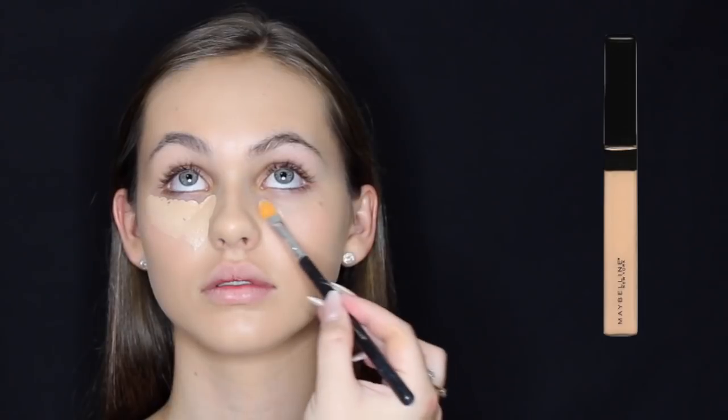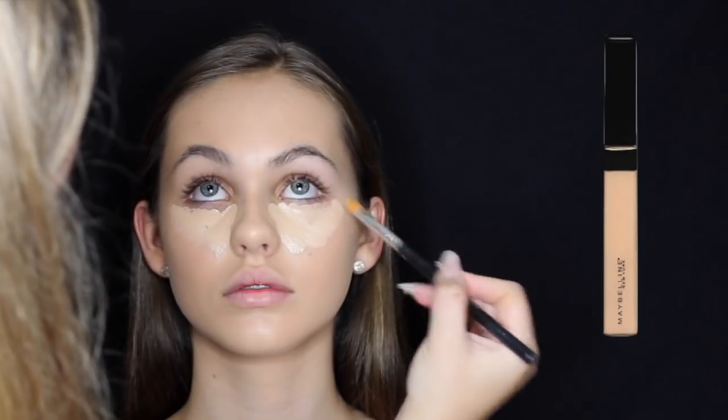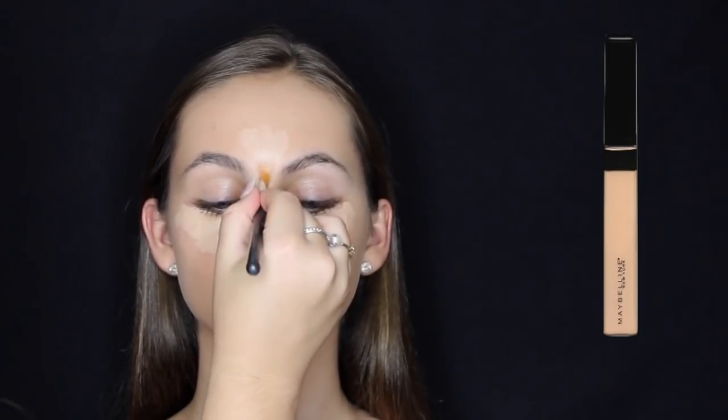I'm putting the Maybelline Fit Me Concealer in Light underneath her eyes to conceal and highlight, then blending it out with a damp beauty blender. Before that I go down her forehead, down the bridge of her nose, on her cupid's bow, and on her chin.